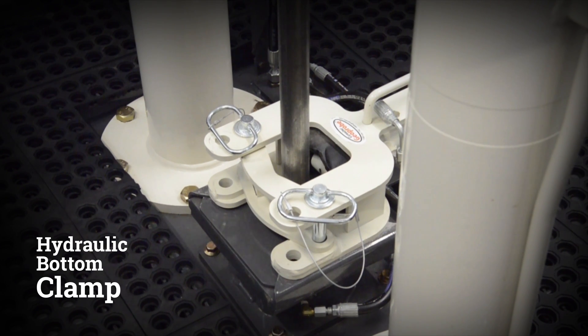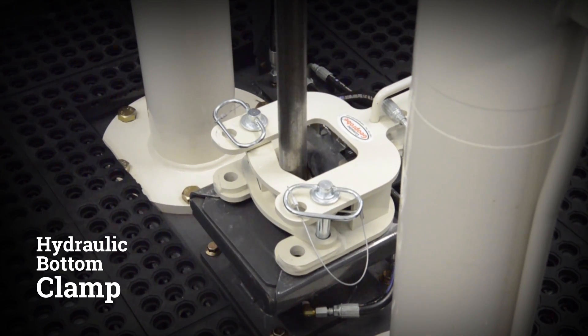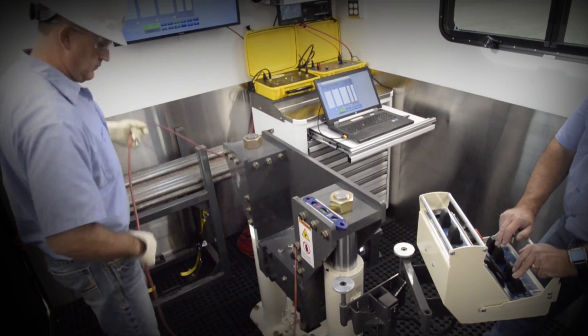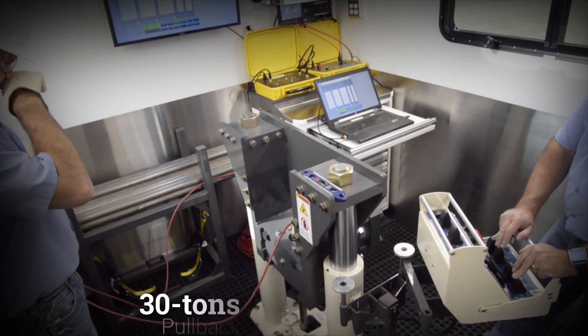A hydraulic bottom clamp is used to keep the rod from slipping back down the hole when the push clamp is released. When retracting the tool string, the 2060 CPT has 30 tons of pull.